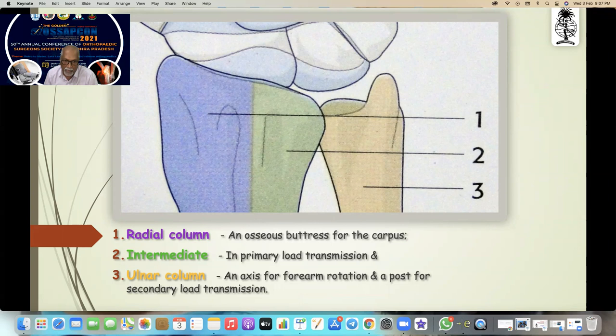You must know the classification — the radial column, intermediate column, and ulnar column concept of distal radial fractures. All these columns are made for column-specific plating with locking plates, but nobody uses it for percutaneous pinning. When you put a pin wherever you like, remember the plate is designed for a particular column only.